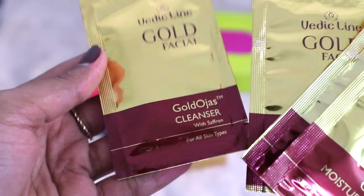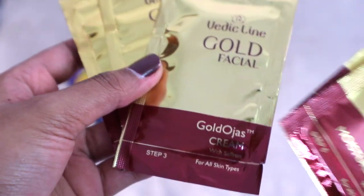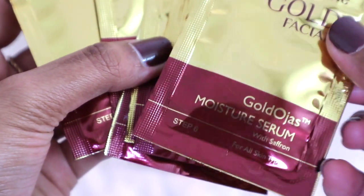Inside the packaging there are six sachets, each with a numbered step: step one is Gold Ojas Cleanser, step two is Gold Ojas Scrub, step three is Gold Ojas Cream, step four is Gold Ojas Massage Gel, step five is Gold Ojas Pack, and step six is Gold Ojas Moisture Serum. This gold kit is meant for all skin types and retails for 350 rupees.